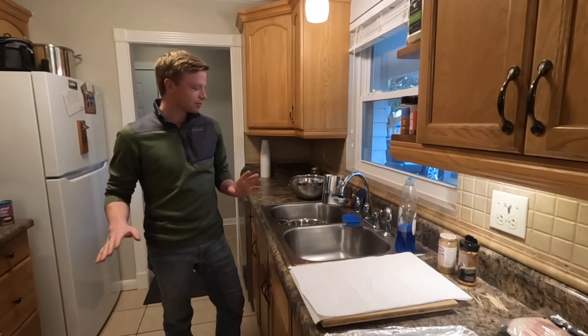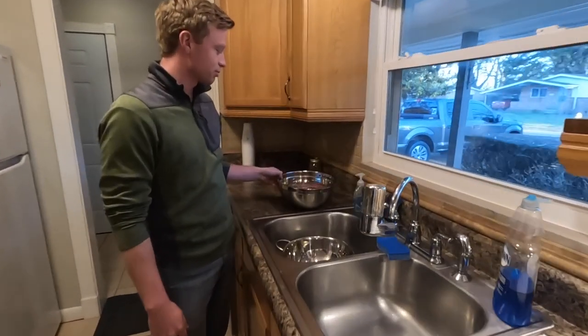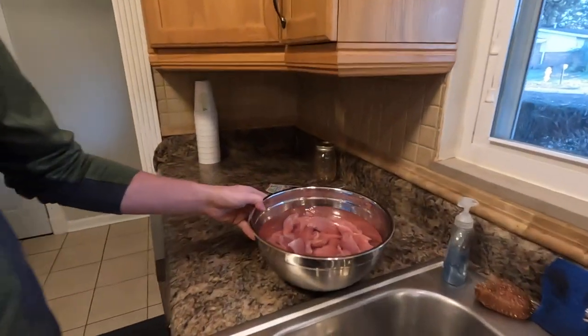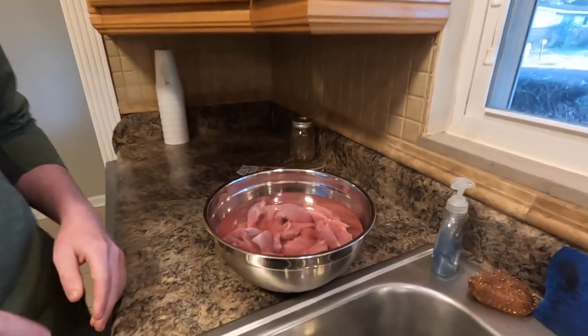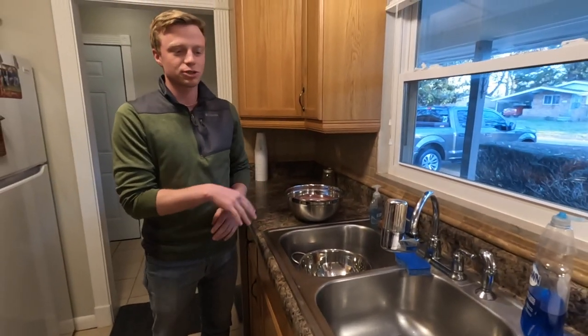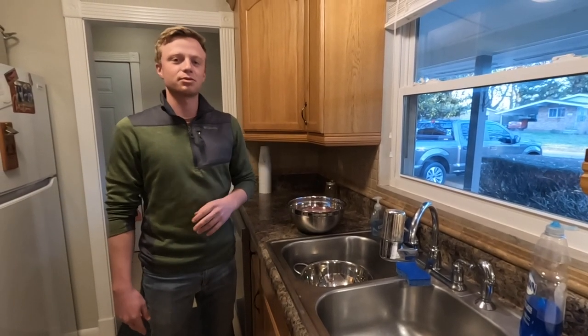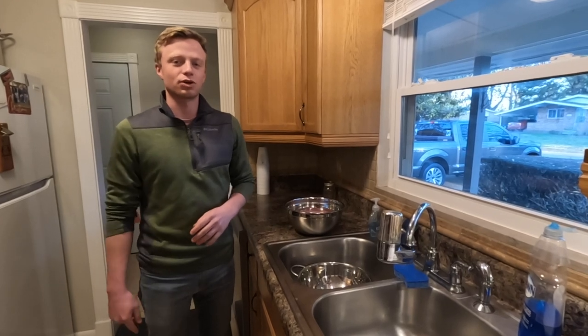Welcome back — it's the next day, about 20 hours later. They've been brining all night. The little birds are looking good; we pulled a little more blood out of them. We're going to rinse them off real quick, get all that salt water off with fresh cold water, then lay them on some paper towels to dry out. We'll put them on pans, season them up, and get them ready for the Traeger.